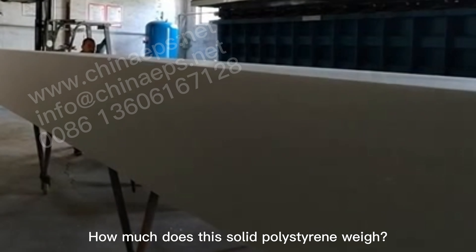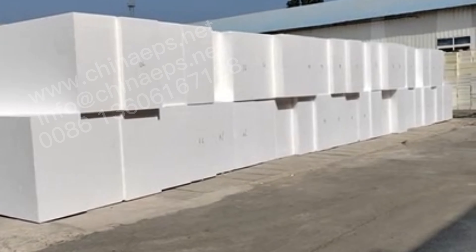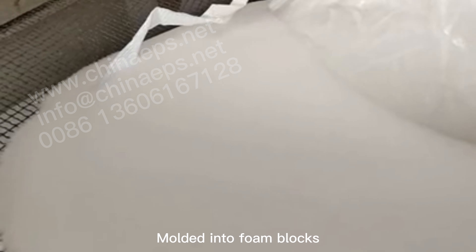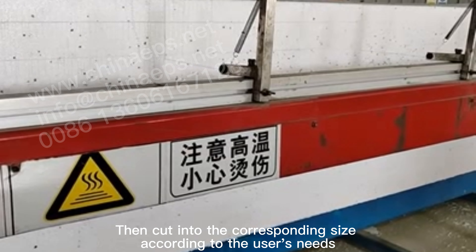How much does this solid polystyrene weigh? This is EPS foam board. It is foamed from polystyrene particles, molded into foam blocks, then cut into the corresponding size.